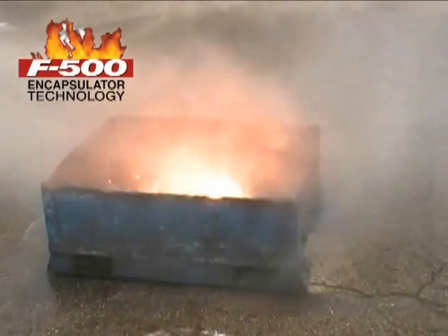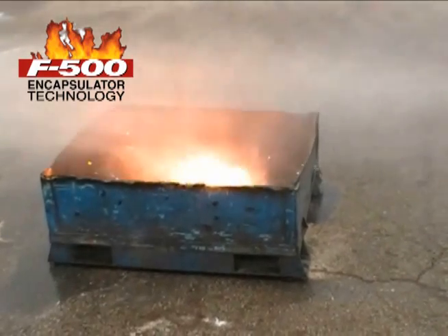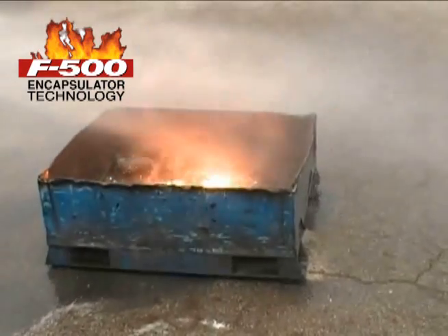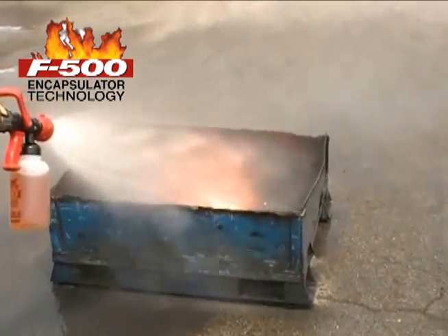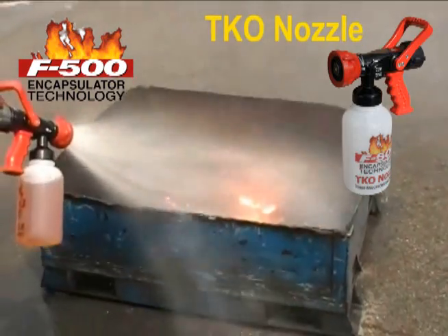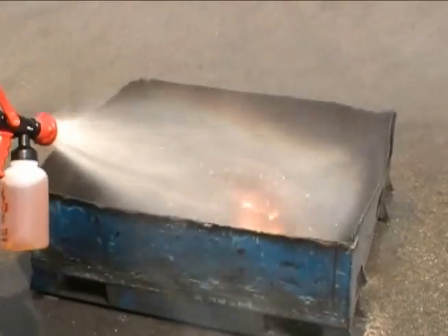F500 Encapsulator Agent transforms the way water drops remove heat — from evaporation to absorption — enabling the water drops to remove six to ten times more heat. In this application, the firefighter is using the F500EA TKO nozzle and applying a circular pattern to avoid dispersing the burning titanium.